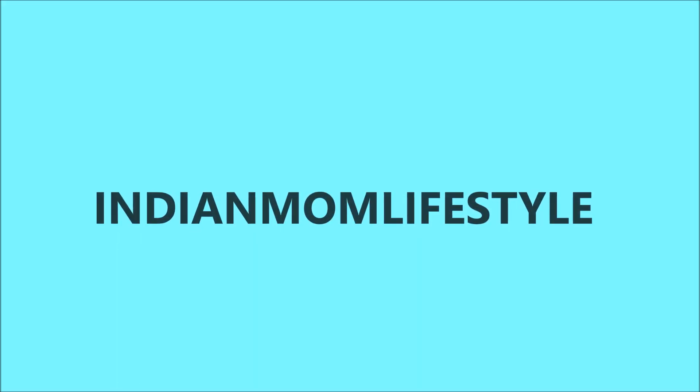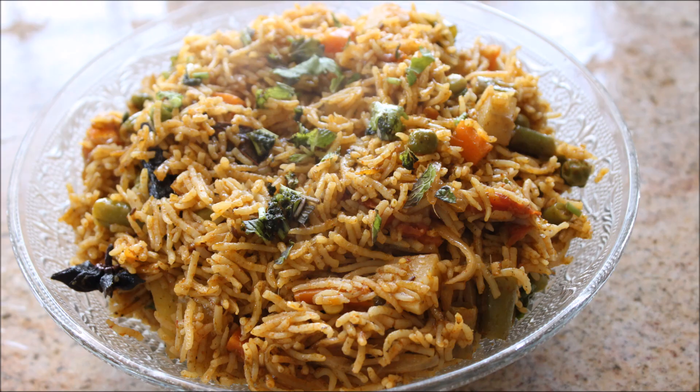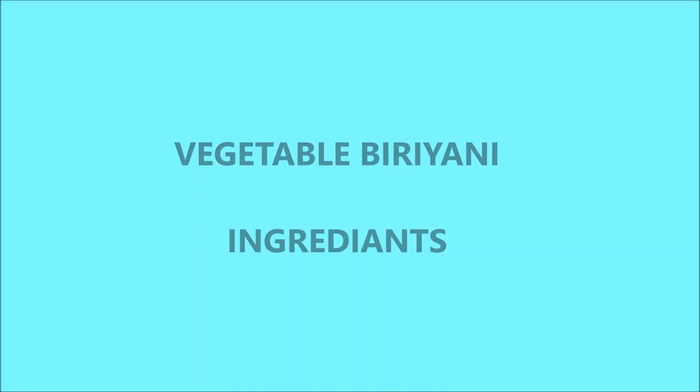Hello friends, this is Kritika. Welcome to my channel Indian Mom Lifestyle. Today I have come up with the recipe Vegetable Biryani. It is very healthy and very easy to make. So let's get into the ingredients now.